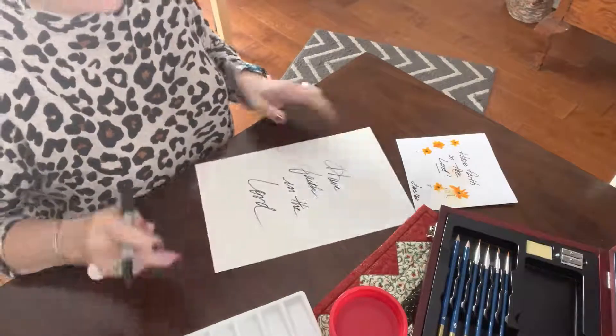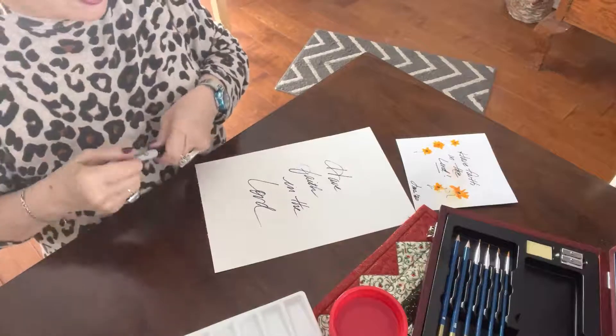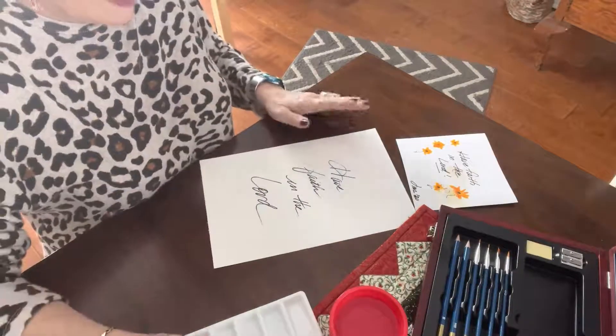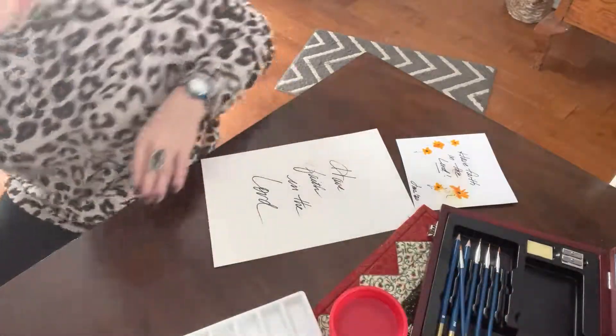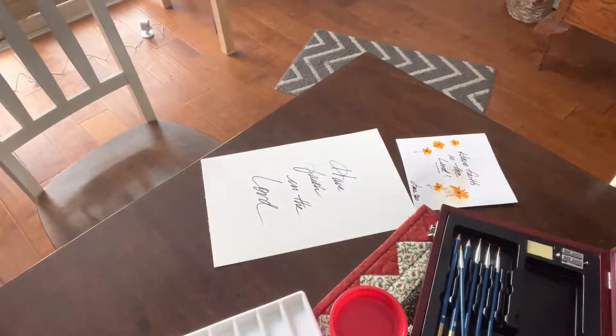I think that's pretty well centered, I'm content with it. So I'll go on. One thing I forgot is some paper towels, so I'll grab that quick.